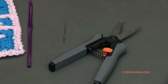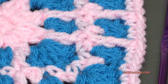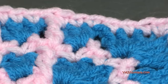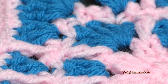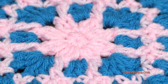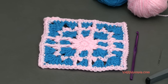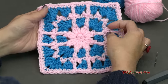Before we start, I want to mention there are links in the description specifically for the written pattern if you want to follow along with Celinda's design. Her written pattern is on crochetmemories.com, so make sure you check that out. She has a PDF file you can download and print, and there's also a PDF with photos. This square is part of a crochet along she has hosted, so check out her website crochetmemories.com. Big thank you to her for allowing us to use this pattern.